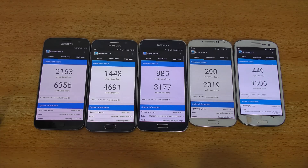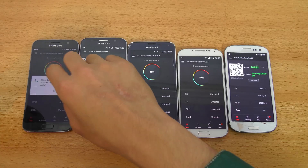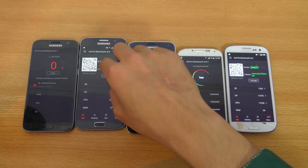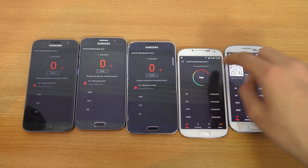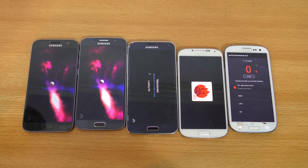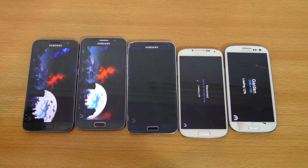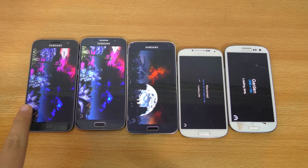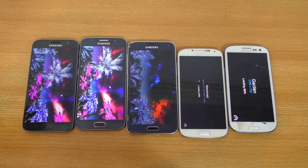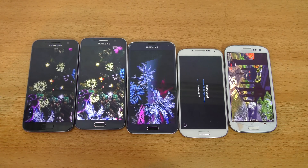Now let's go ahead and do an AnTuTu benchmark test. Here we have the AnTuTu benchmark app loaded up on all these phones, so I'm just going to quickly hit test on all of them. This is a more comprehensive benchmark because you get to see GPU performance and all that. This is actually the first time I'm running AnTuTu on my Galaxy S7.